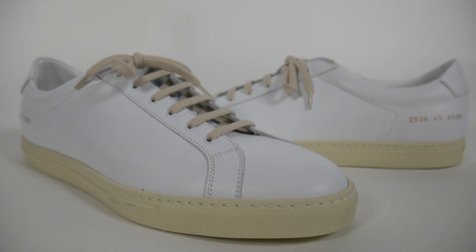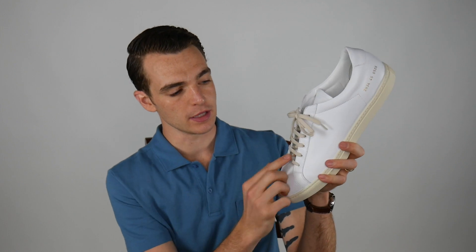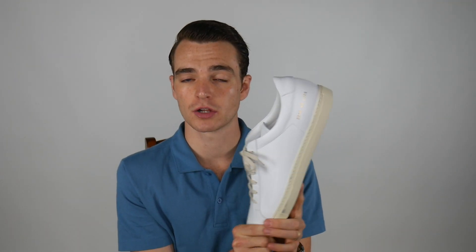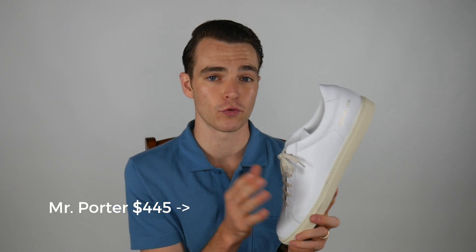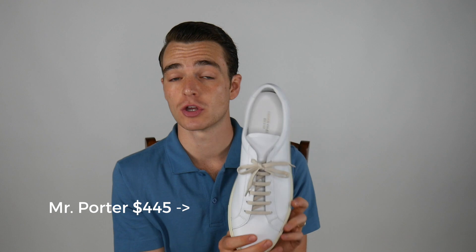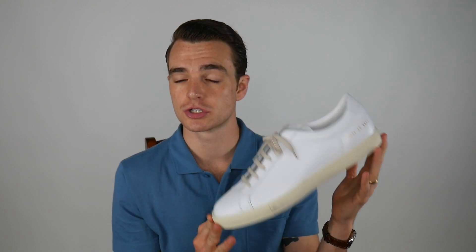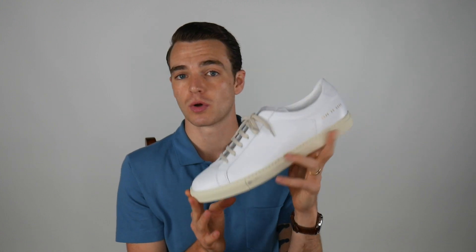This colorway — you can see that the sole is a slightly different white than the upper, and then the shoelaces match. These retail for at least $400, depending on where you get them. I've seen them listed for $450, $410, $400, and sometimes you can get them on sale, but you're going to pay good money for these because they are an Italian luxury shoe designer and that's what you are paying for.